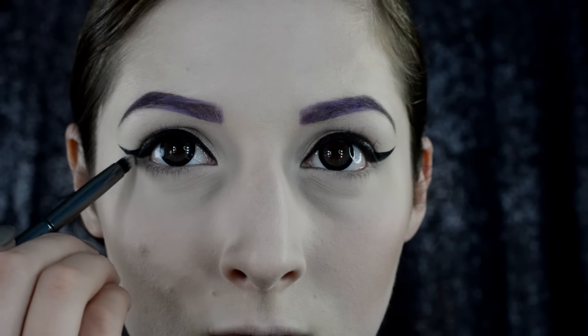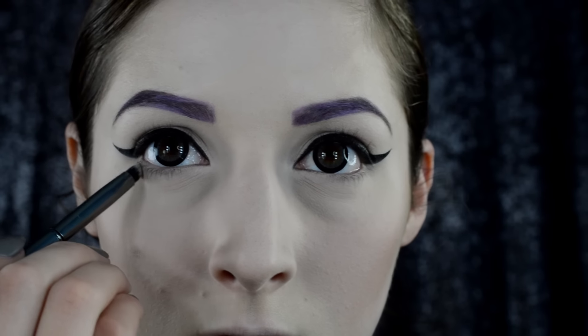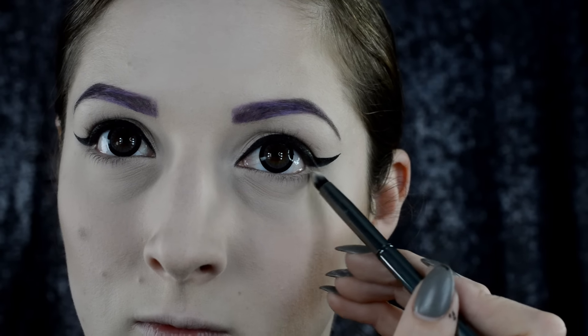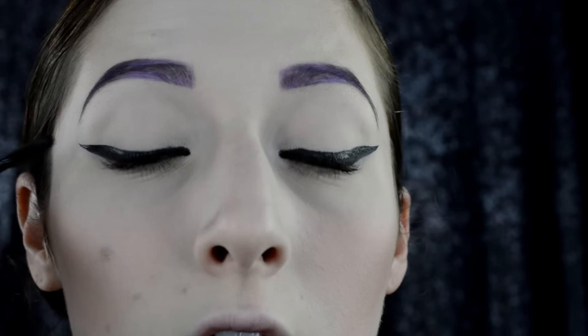Then go in with a taupe eyeshadow color and the same pencil brush, and just apply it right along the outer corner on the lower lash and right below the wing liner, just to give a little dimension to the lower lashes. Next, go ahead and apply your favorite mascara. I like to use CoverGirl Clump Crusher because it's super cheap and super amazing — it has the silicone bristles on it, so it really separates the eyelashes.